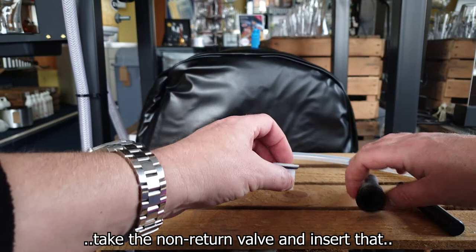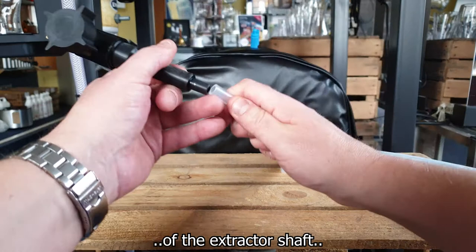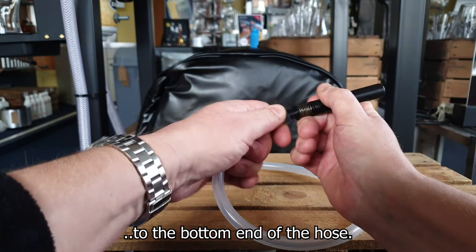Take the non-return valve and insert that into the extractor shaft, then attach the extractor shaft to the bottom of the twin extractor top. Then attach the bottom of the extractor shaft to the hose, and finally attach the universal float to the bottom end of the hose.